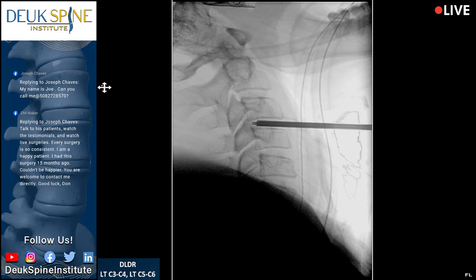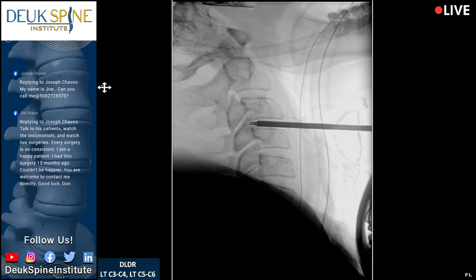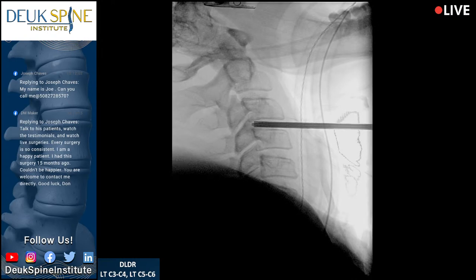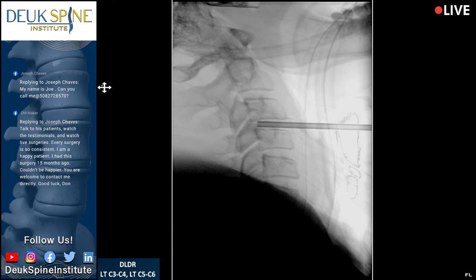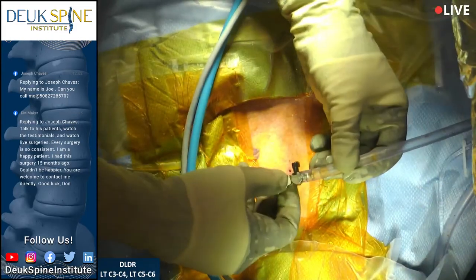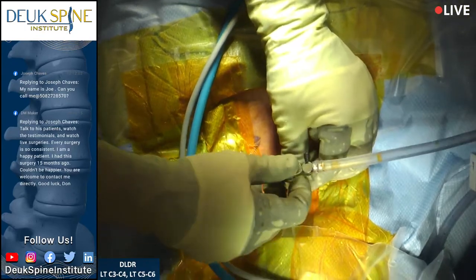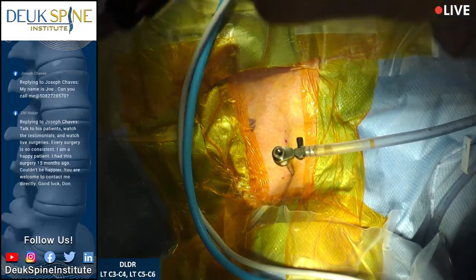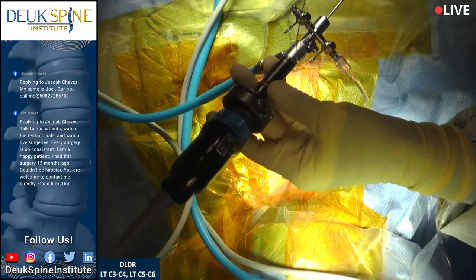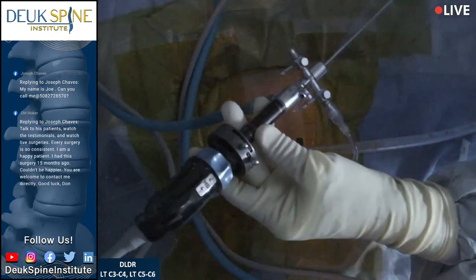We want to keep as much nuclear material as we can — that's the cushion between the bones. We have a question from Joseph on Facebook: 'I've seen a lot of negative comments online about Duke Spine Institute. How do I go to your institute with confidence?' The reply from DM Maker on Facebook: 'Talk to his patients, watch the testimonials and live surgeries. Every surgery is so consistent — I am a happy patient. I had this surgery 15 months ago and couldn't be happier.'